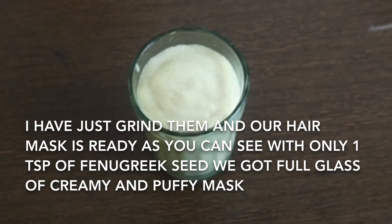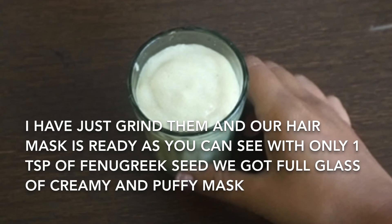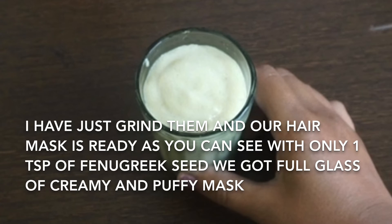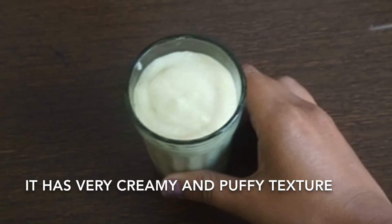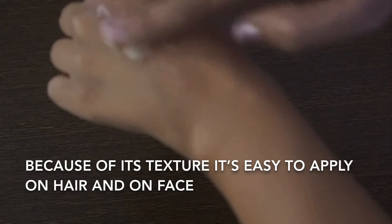Now it's time for the hair and face mask. I have just ground them and our mask is ready. As you can see, with only one tablespoon of fenugreek seeds we got a full glass of creamy and puffy mask. It has a very creamy and puffy texture, which makes it easy to apply on hair and on face.